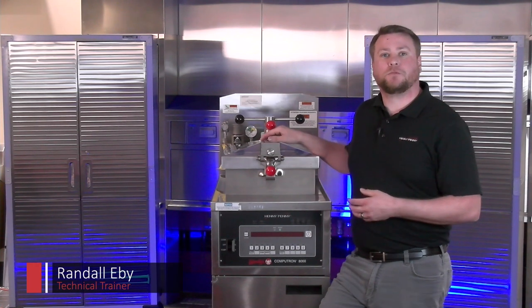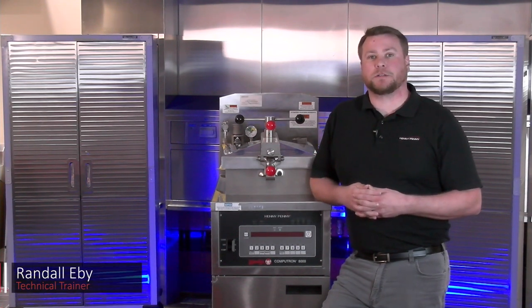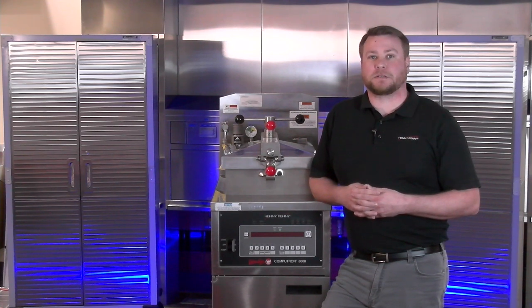In this video, we will cover the new forehead cross-arm design. Starting January 3, 2022, all production units and available service parts will be affected by this design change.